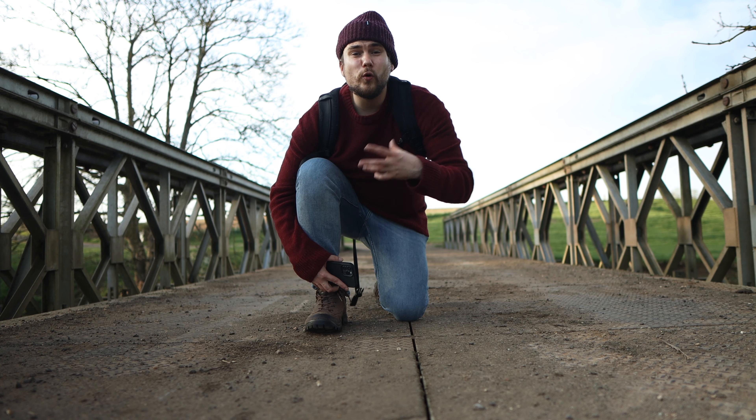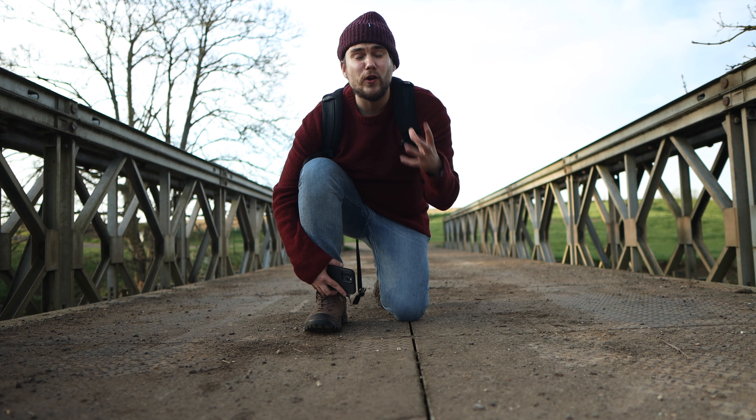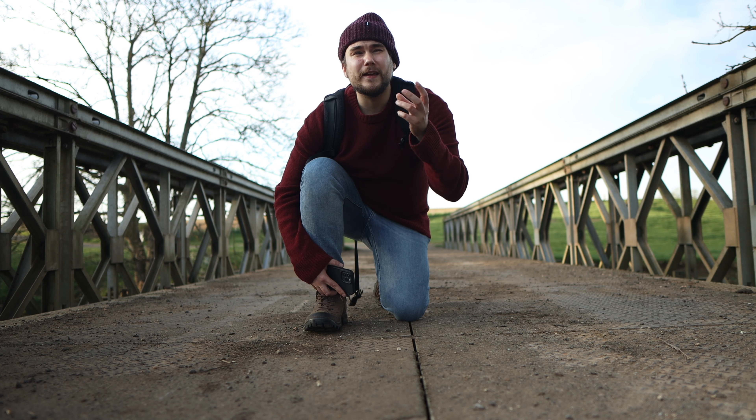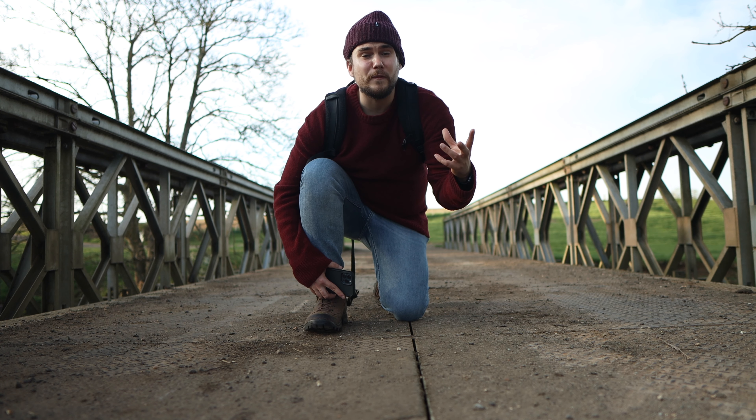I also always try and make use of the cine mode, which is on the DJI Mini 2 and on lots of other drones, just so I can make sure that I'm getting those slow and more cinematic movements with my shots.